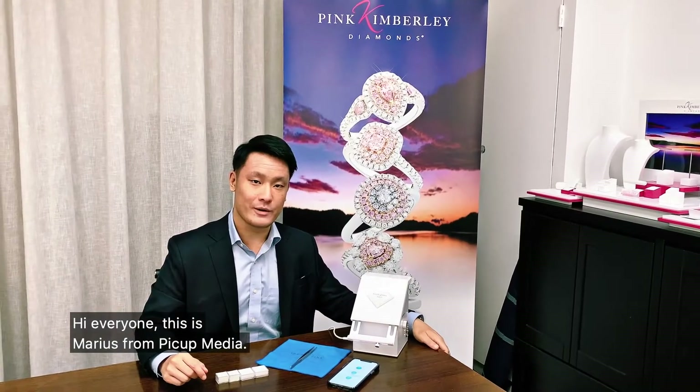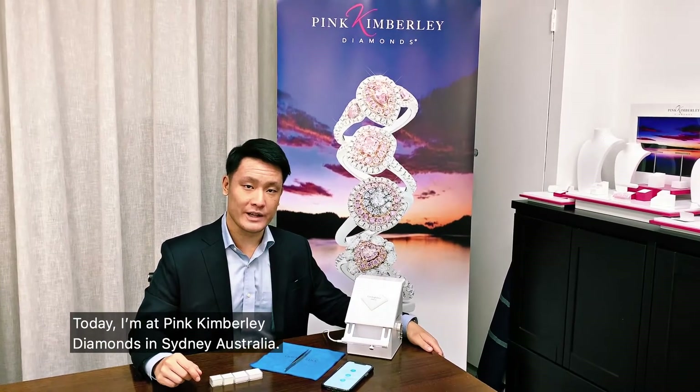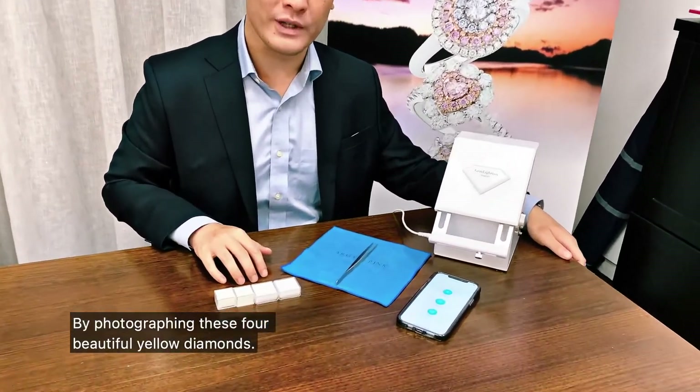Hi everyone, this is Marius from PickUp Media. Today I'm at Pink Kimberly Diamonds in Sydney, Australia, and I'll be showing you how quick and easy it is to use the Gem Lightbox Macro by photographing these four beautiful yellow diamonds.